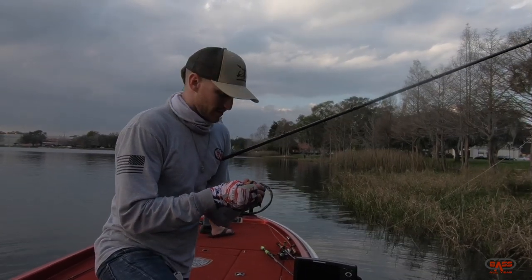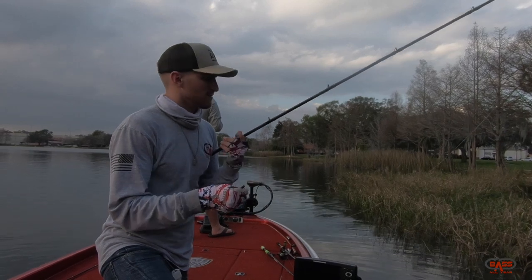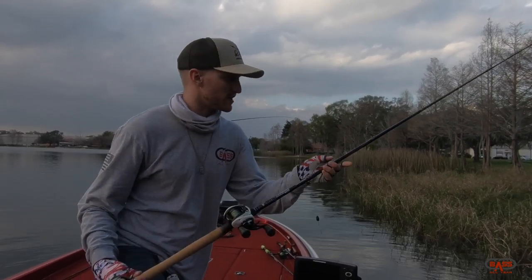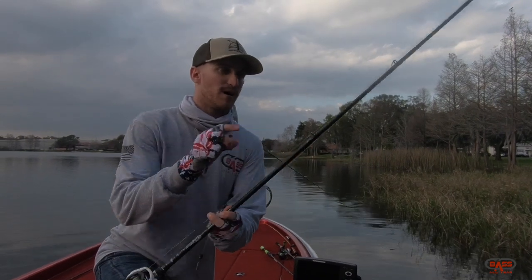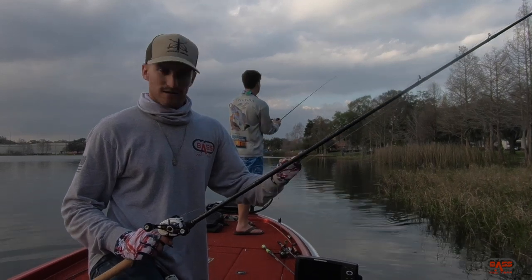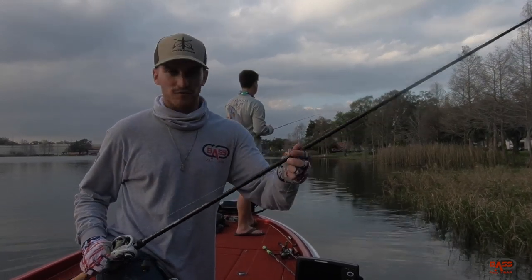So we ditched the offshore for a little bit, come back shallow. That was on a Dauvin Sierra. It's a 766 flip. Jake actually put an additional guide on the bottom — it's a flippin' rod.